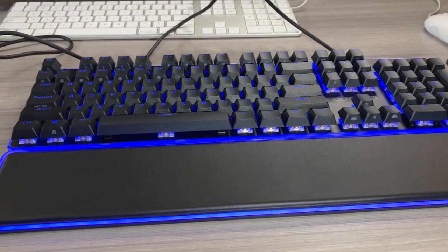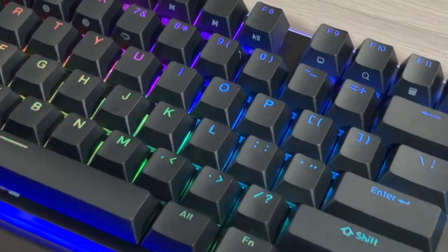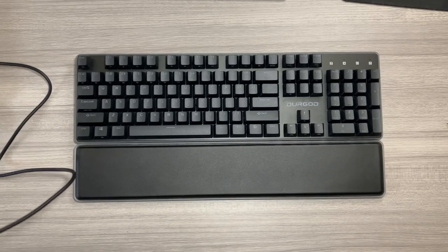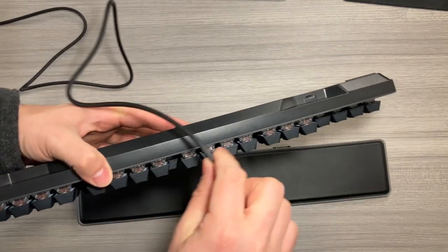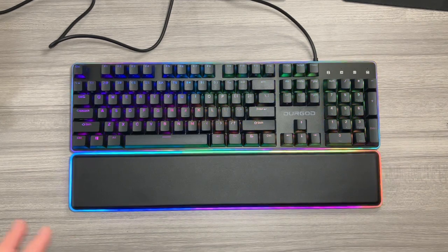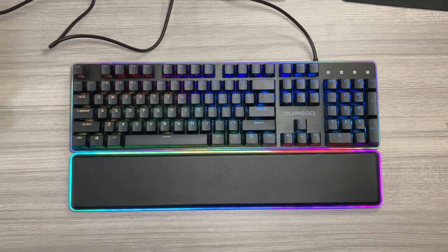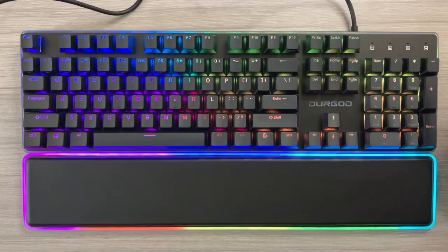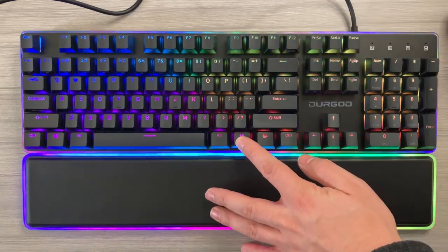There's a total of 104 keys, which are hot swappable and fully anti-ghosting. This keyboard is compatible with Mac, PC, and laptops, and using the function keys you can actually switch between operating systems. Plug it in — the port's going to be on the back right side. As soon as you get it plugged in, the RGB lighting will start showing off, and you'll see just how cool and amazing this keyboard is. You can adjust the different backlighting settings using Function and Print Screen.